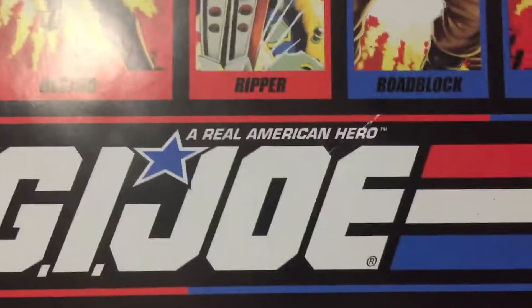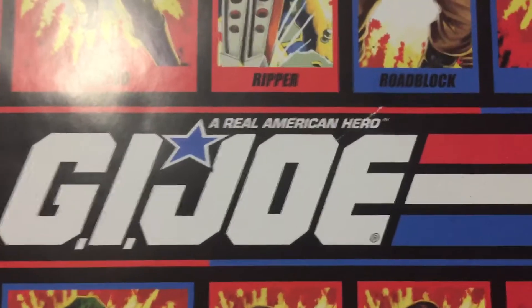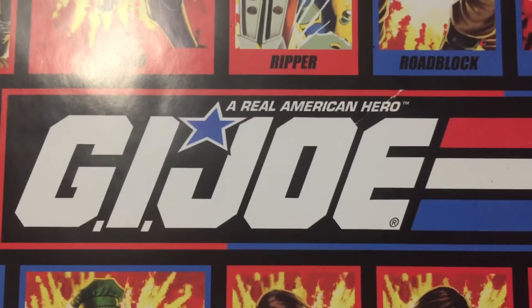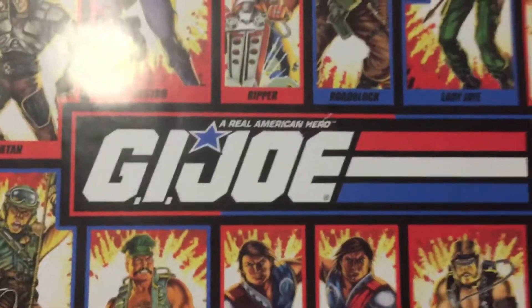What's up YouTube, today we're doing something a little different. We are going to be showing off this awesome GI Joe poster that we got. I love GI Joes — I refuse to pay the gouging prices that people have for the original ones, but I love the art and the card backs.